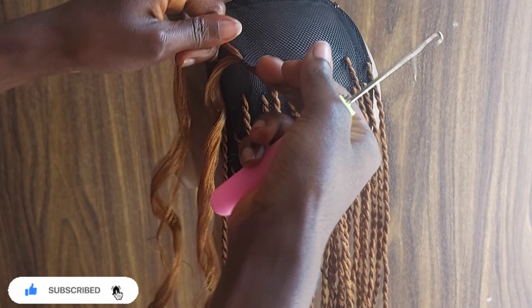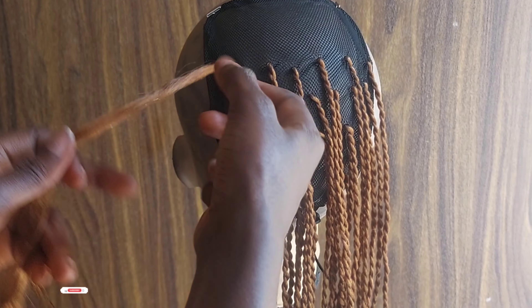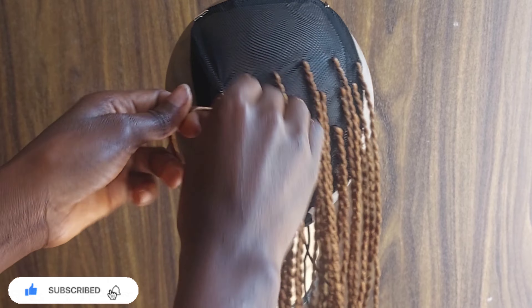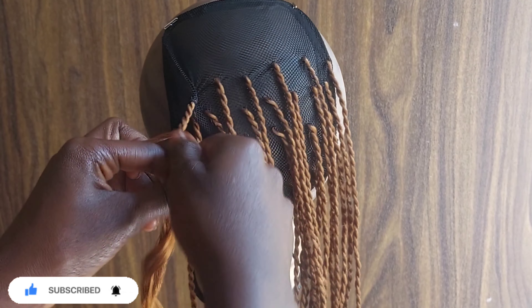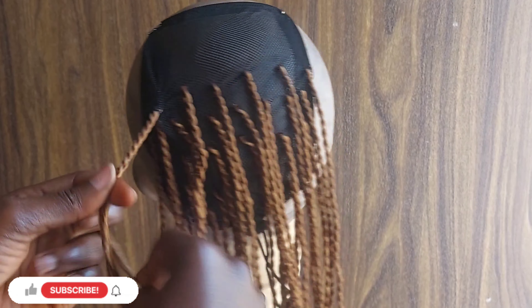I'm showing you again how to go about this in case you didn't get it the first time. Take your crochet pin and crochet in your extension, take the two strands of your hair and twist them — twist and wrap it around, twist and wrap it around, twist and wrap it around. That's just it.